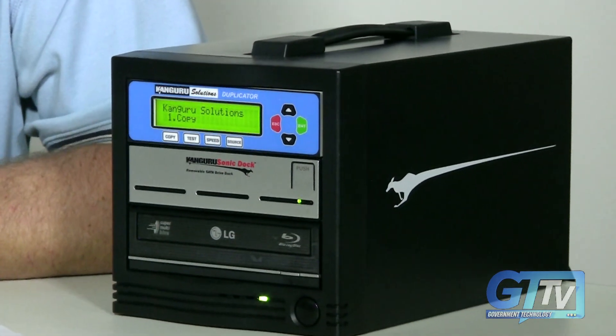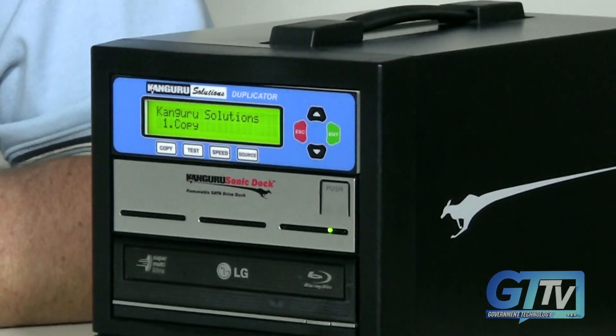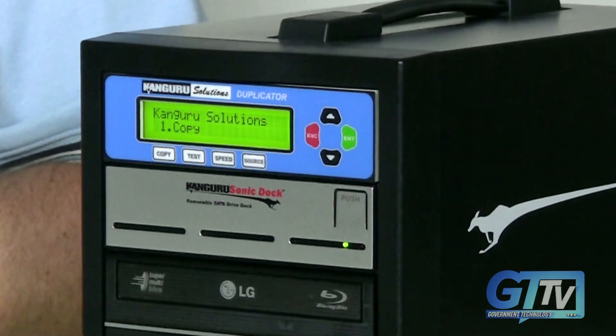The Kangaroo duplicator duplicates CDs at 52 times speed and DVDs at 22 times speed, and will even do Blu-ray discs at up to 8 times speed.